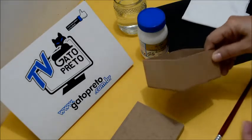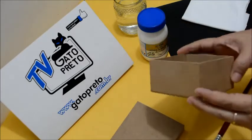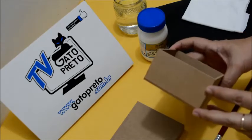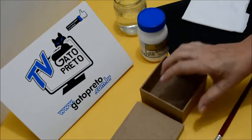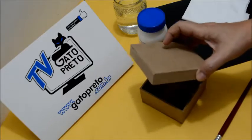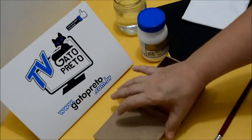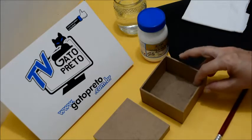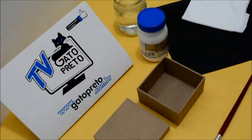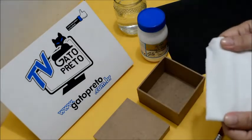Aqui precisamos de uma caixinha de MDF. Existe um MDF clarinho, que é esse que eu estou usando, e existe um MDF escuro. Não comprem aquele MDF escuro — ele é mais barato, porém você precisa dar muita demão de tinta, você acaba gastando muito produto, não compensa. Então, compre esse MDF clarinho. Aqui, um paninho para poder estar enxugando o nosso pincel, de preferência uma malha.